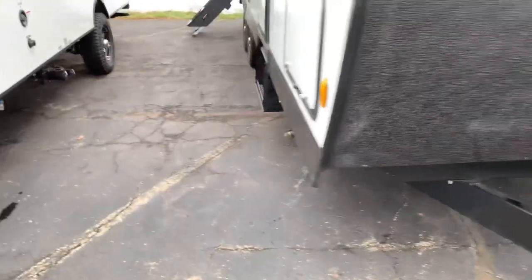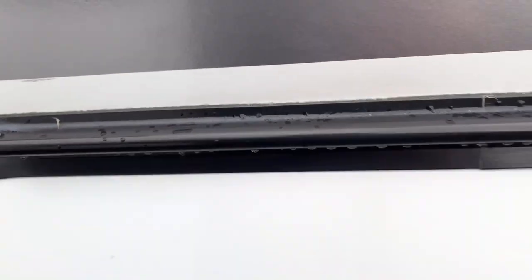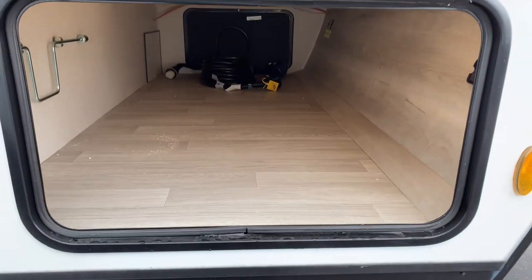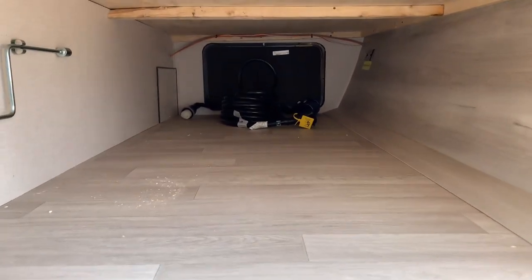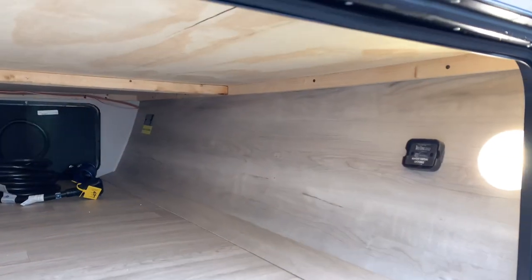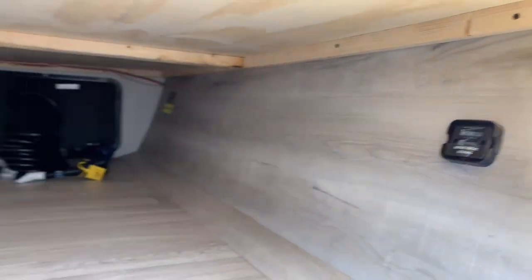Moving down the side, we have your pass-through storage. I like how they have the hinges covered on these Connects so we don't get rusting in there. You have a nice wide open, finished space, with the same size door on the other side. There's also a light there, and you're prepped for a tire link monitor system — if you want to put that on, you can. It's already wired.